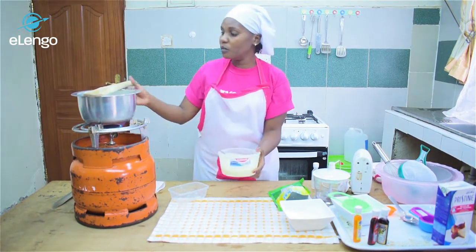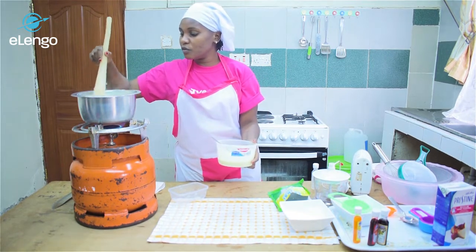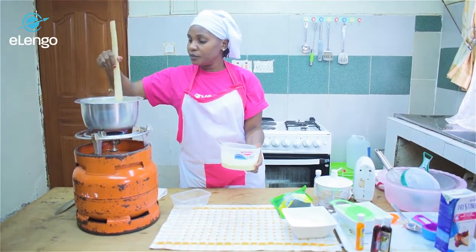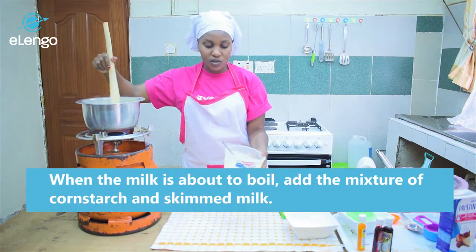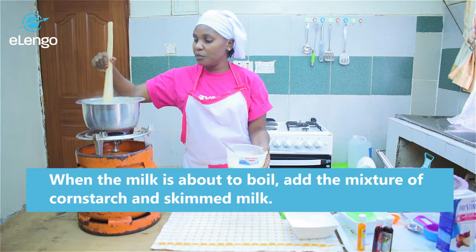Keep checking on your milk so that it does not overflow — we are almost there. When it's about to boil, that is when we'll add our mixture of cornstarch and skimmed milk.